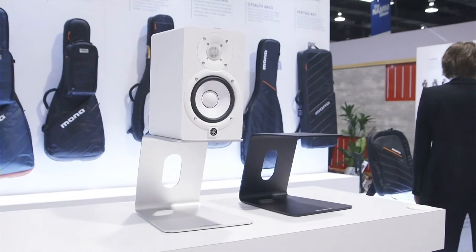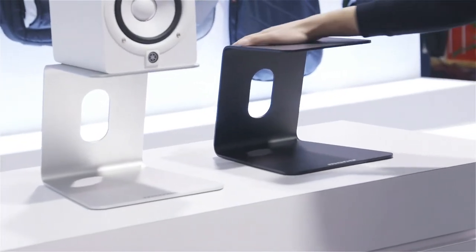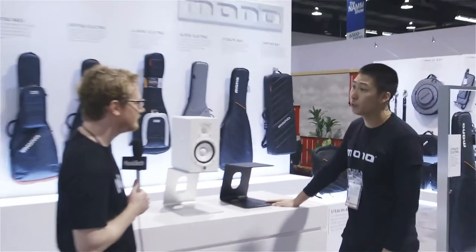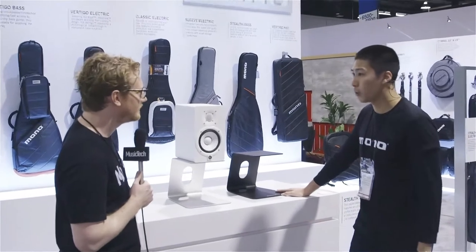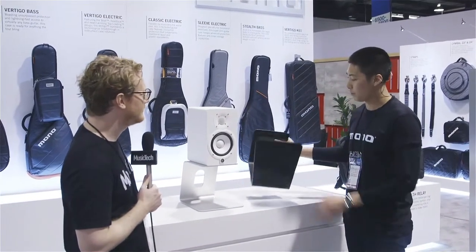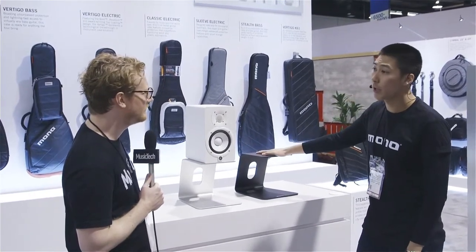They come in the familiar silver and black, and they'll hold anything that we can fit on top. Something we really love is that they're industry-grade anodized aluminum, so they're basically corrosion-free. There's not much unwanted vibration, full rubber base — put it on a table and it's optimum height, so you're ready to go.